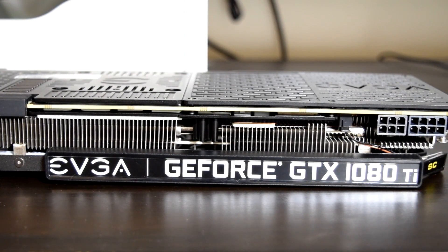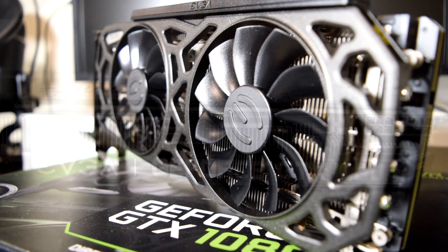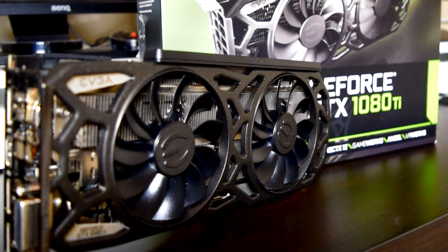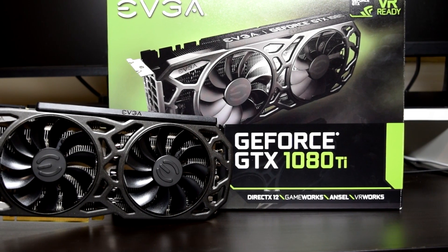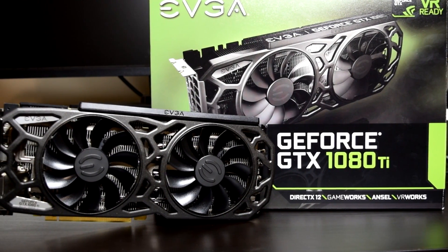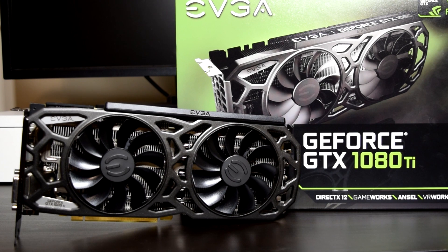I also wanted to touch on thermals. As you saw from the results, the cooler does a phenomenal job at keeping temps low. With the graphics card overclocked, the peak GPU temperature we saw was just 67 degrees Celsius, which is quite impressive. In conclusion, I am very happy with this card — it delivers a very high level of performance and gives me a lot of options for which resolution I want to play my games at. If you're looking for a card that gives you the absolute best performance, great cooling, and doesn't look overkill in the aesthetics department, then this card is for you. That wraps up the review of the EVGA GeForce GTX 1080 Ti SC Black Edition. If you enjoyed this review, hit that like button, let me know your thoughts in the comments, and subscribe if you want to see more content like this. Take care guys, and I'll see you in the next one.